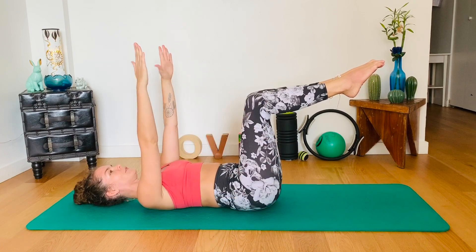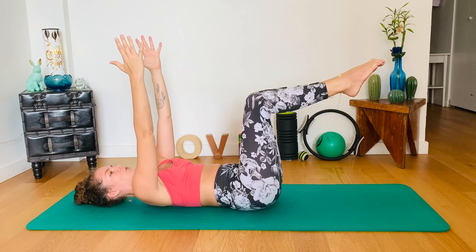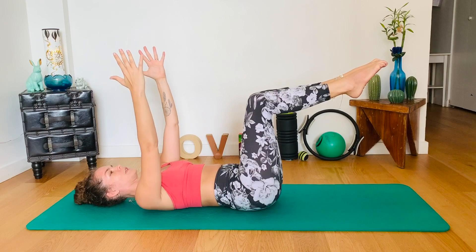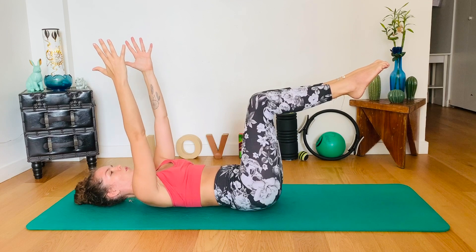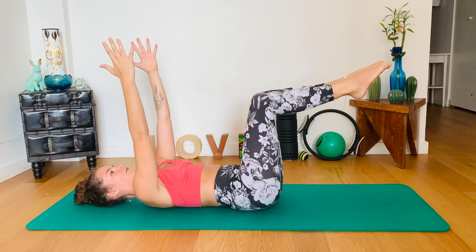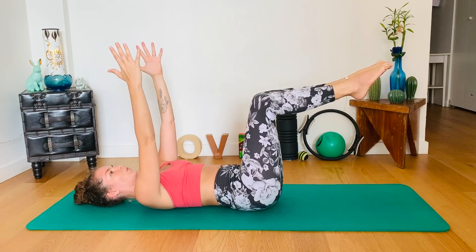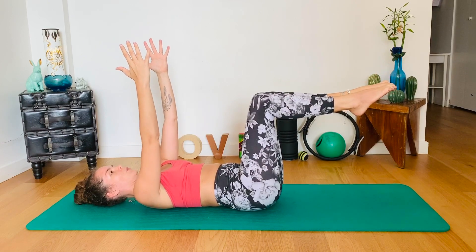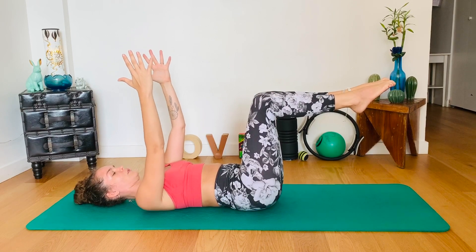Arms up to the ceiling, one palm facing another. We are going to reach the arms up, taking the shoulder blades off the floor, and bring them down. Exhale up, inhale down. Three more. Two. And last one. Now that you've found your shoulder girdle, make sure that you connect them down.